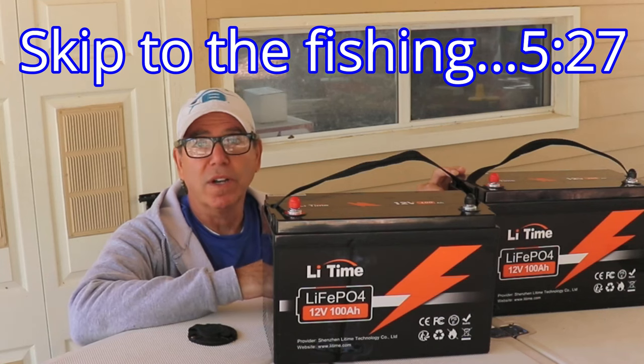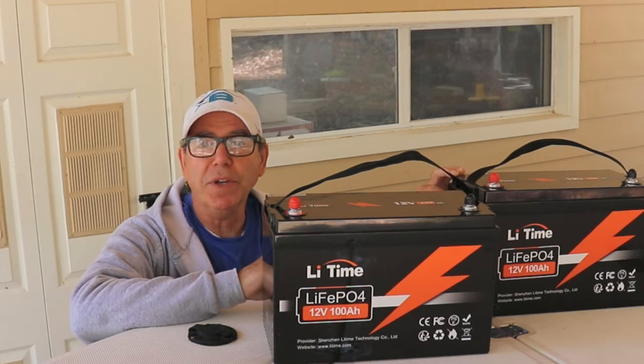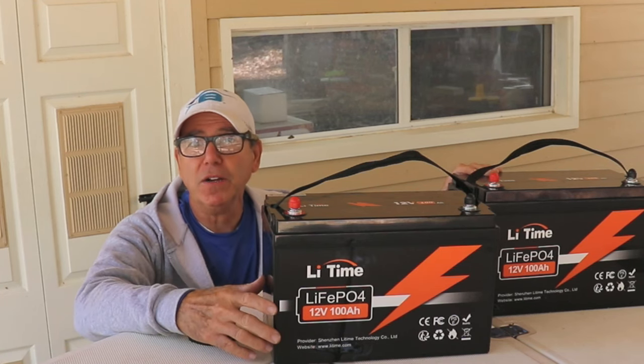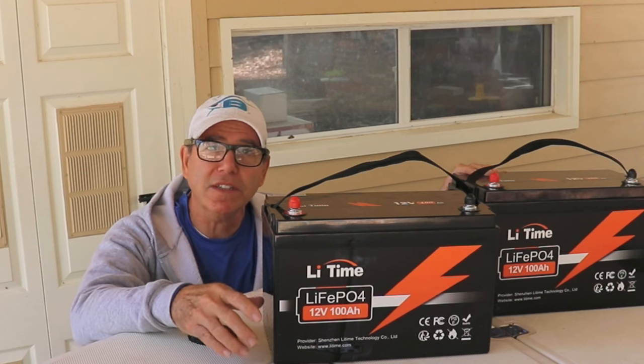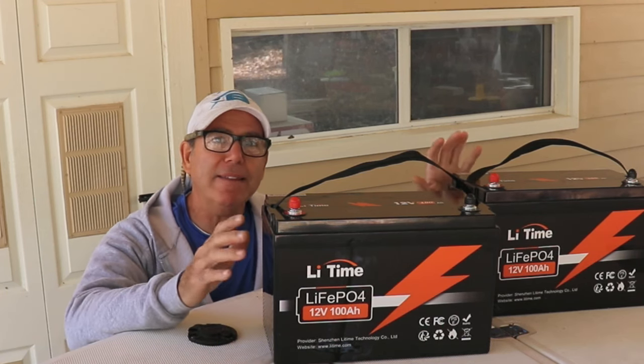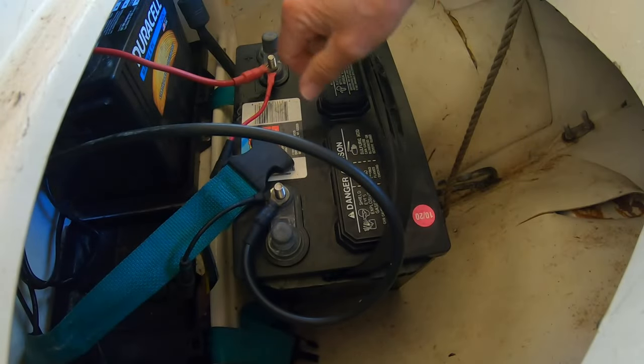Then we're going to do a fishing trip and see how long these last running in and out of saltwater creeks in the Gulf of Mexico. If this is your first time to the channel, my name is Franco. I'm a professional engineer, a lure designer, and an avid angler, and I love to do videos where I can show anything I've learned and any upgrade I can make to my boat or my fishing gear.